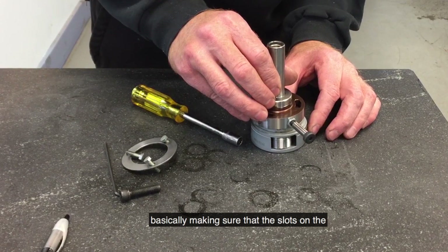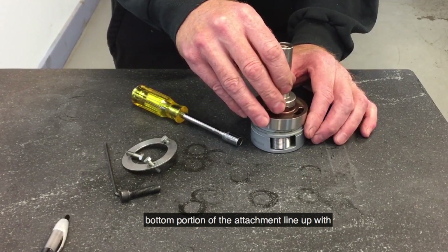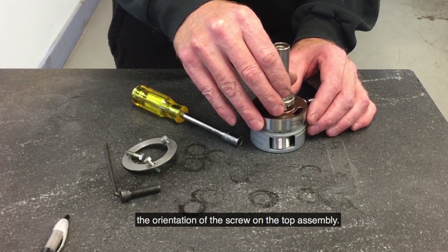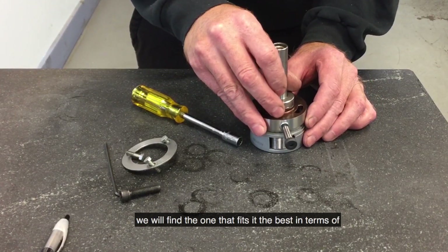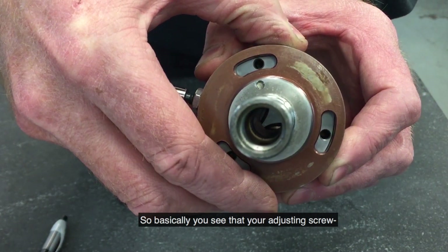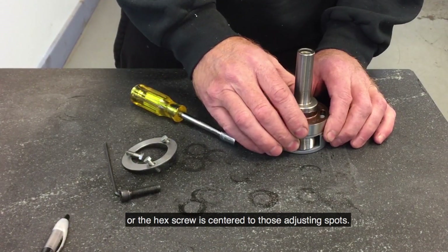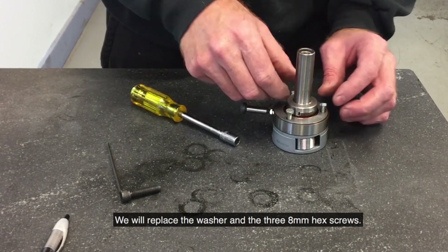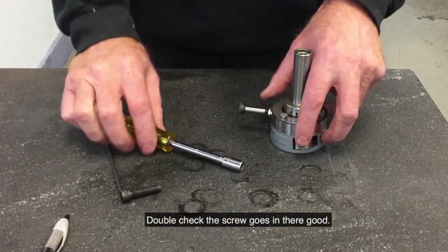Make sure that the slots on the bottom portion of the attachment line up with the orientation of the screw on the top assembly. There are three orientations — find the one that fits best in terms of being centered. You can see that the adjusting screw for the hex screw is centered to those adjusting slots. Replace the washer and the three 8mm hex screws and snug up the assembly. Double check the screw goes in there good.